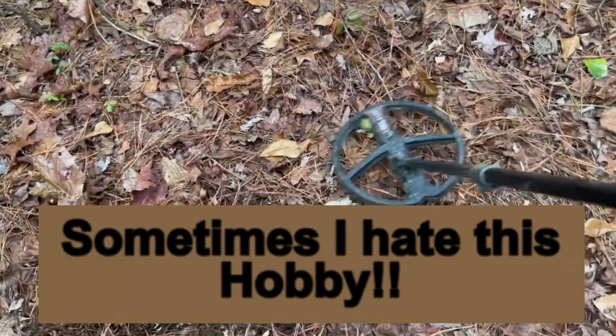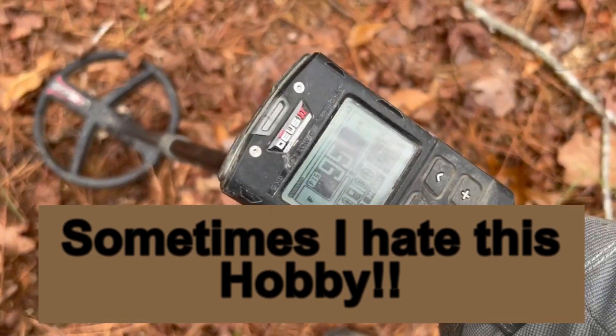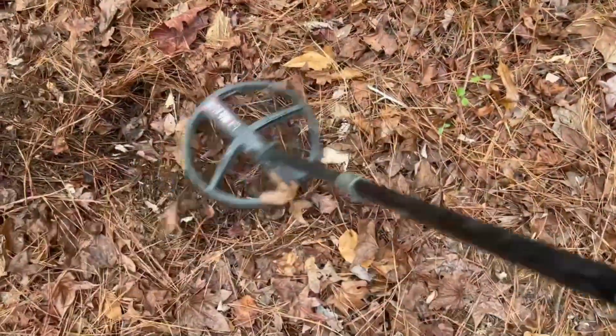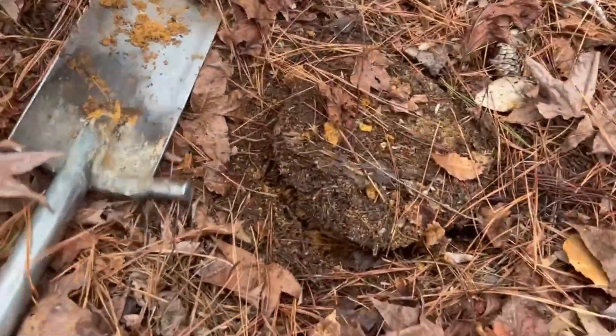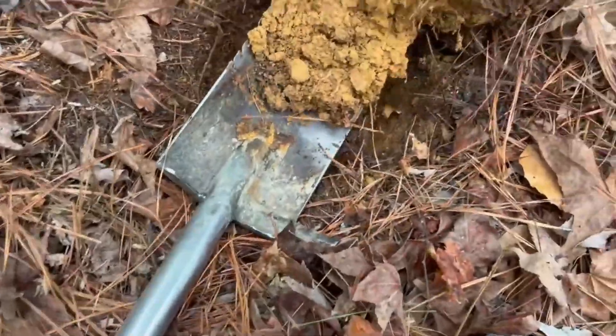All right, just got a sweet, deep sounding 92, 93 — gonna dig that up. I'll open the hole. Okay, I got a deep plug cut. Roll that out. See if we can hear anything with the probe.